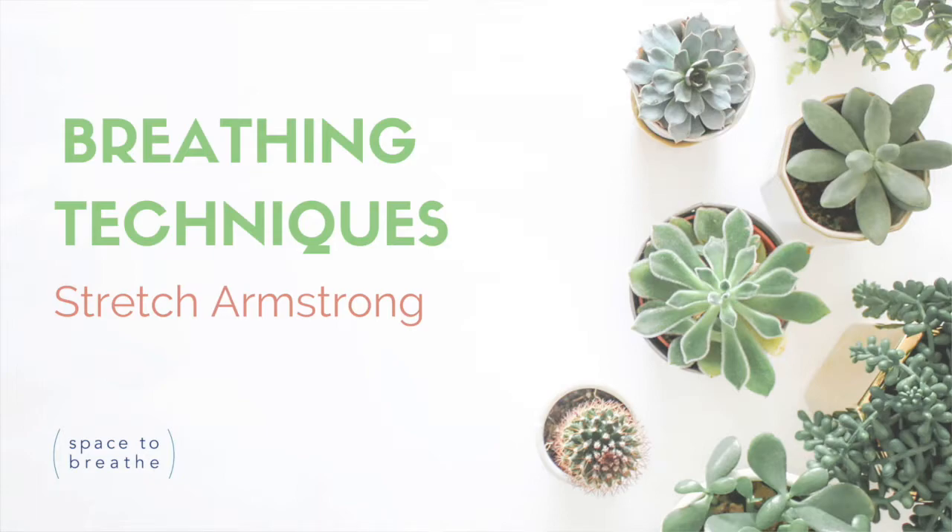This technique is called the Stretch Armstrong. Sometimes when we're feeling a little bit anxious or stressed, we can store that in our bodies, particularly in our shoulders and our neck. This technique is all about trying to relieve some of that stress and to discharge some of that from our bodies.